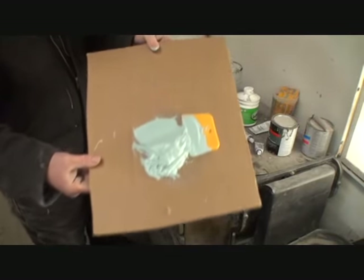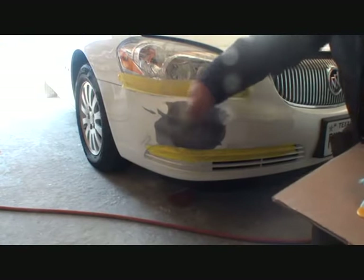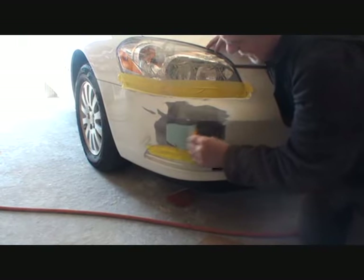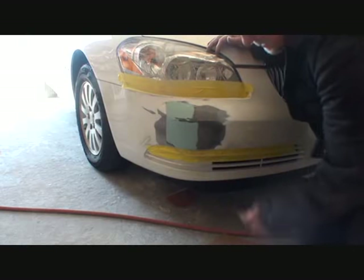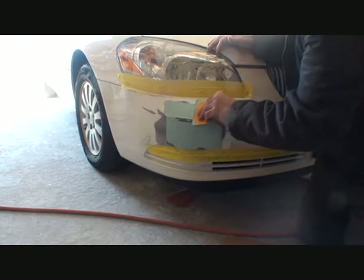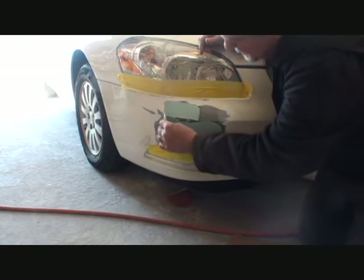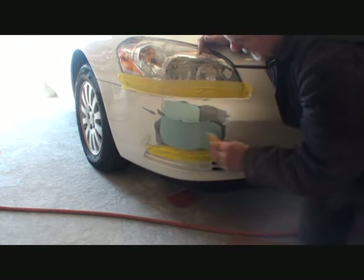We are now ready to apply our Bondo mixing putty onto the bumper cover. We're going to concentrate on our low spots when we apply our Bondo and also concentrate on feathering it out. If it's hot out, be quick at this — but when it's cold out, you can actually take your time. We're going to fill this one in here — there was a low spot right there, and right here there were a few little low spots as well. When I apply filler onto a bumper cover, I put more than it usually takes so I have to put fewer coats, especially when it's cold. Apply a lot and then do more sanding rather than putting several coats on.